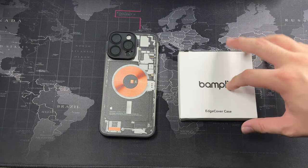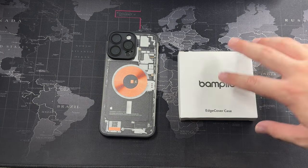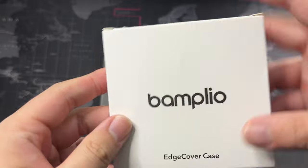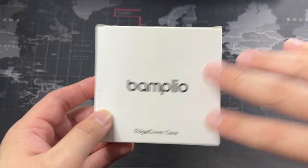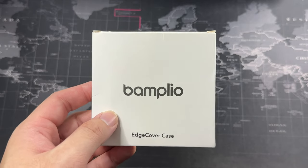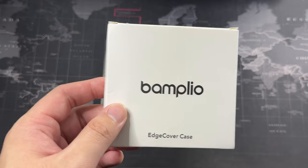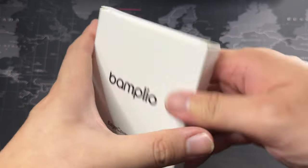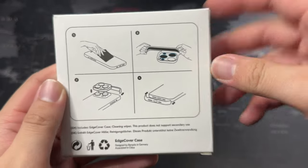This is actually the other color variant. I do like black as usual, but the one I have here is in another color. Let's get on with the unboxing — you can see the branding, Banplio, very simple. I initially saw this case on an Instagram ad and thought it was pretty interesting that a case can just be slapped on. But it's not so simple as just slapping it on, because it's actually held on by adhesive. These are the instructions on how to get it installed.